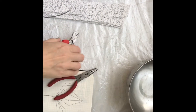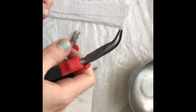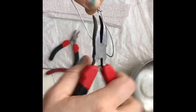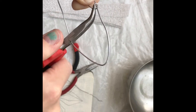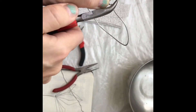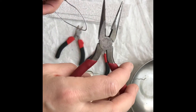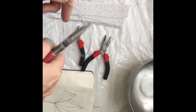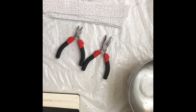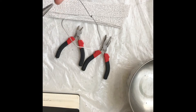My favorite tool is the needle nose pliers. These are curved needle nose plier cutters — they're curved so you can get into parts that are harder to access. For instance, if I want to close a segment I can use it to curve where the side cutters can't maneuver. But really my favorite is this combo needle nose plier with a side cutter in it, so you can do everything with one tool.